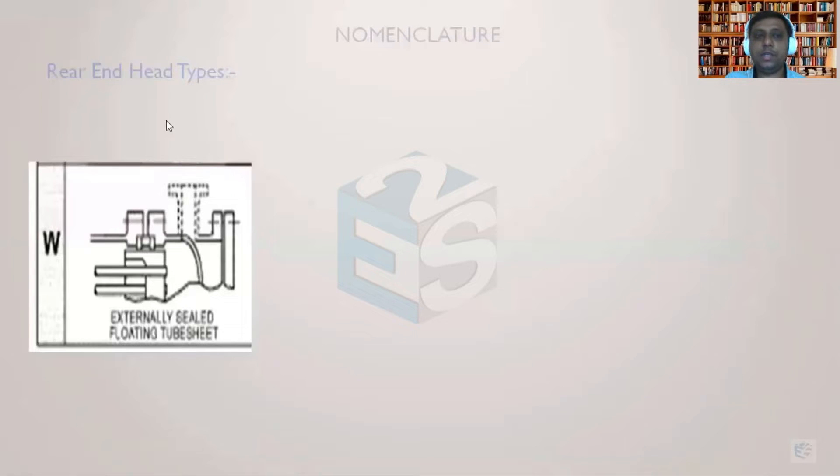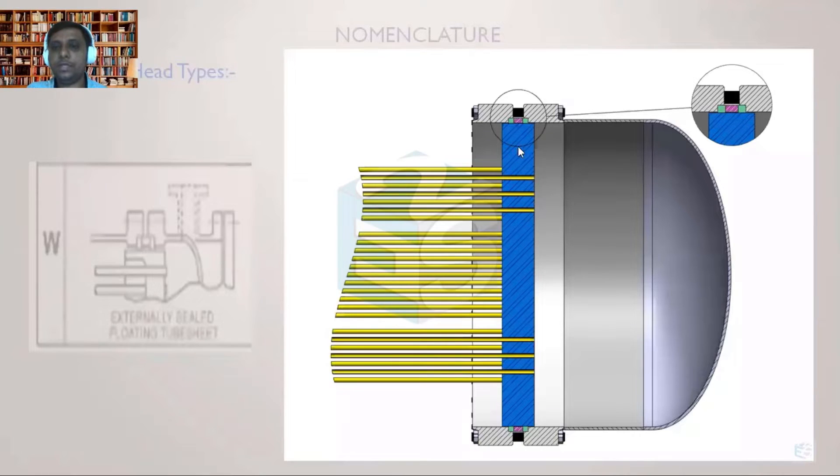The last floating head type is called the W-type, or externally sealed floating head. Looking at the diagram, this is the tube sheet, and from the tube side fluid comes in and goes to the other side. This region represents the tube side, and this tube sheet is sliding — whenever there is high thermal expansion, the tube sheet can move towards the right side or come towards the left side.